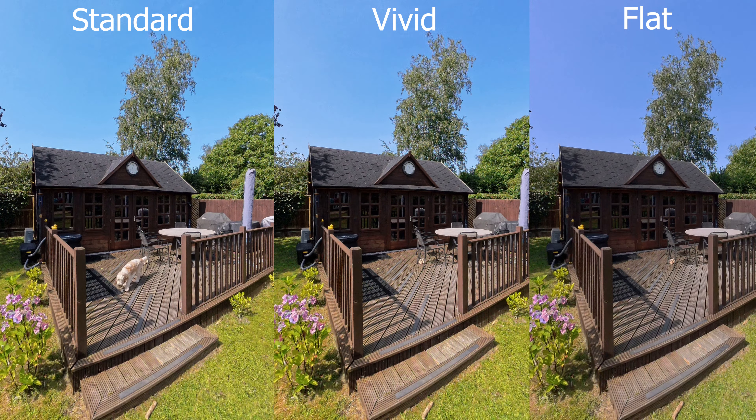In terms of picture profile, the standard profile will give you the most natural looking colour in your images without the need for grading. Image settings are only one aspect of the X4, and to find out more tips to get the best from your camera, you'll want to watch this video next — I'll see you over there.